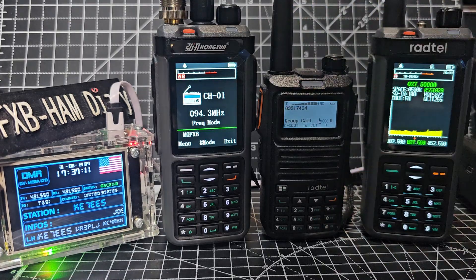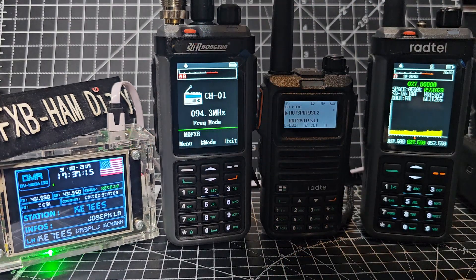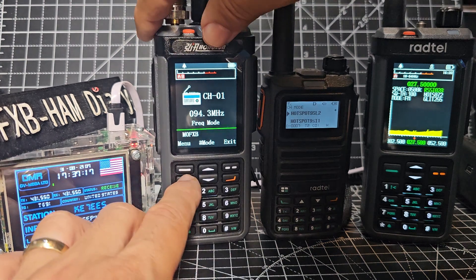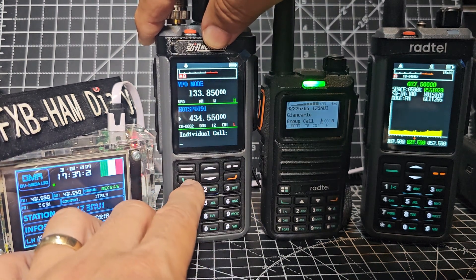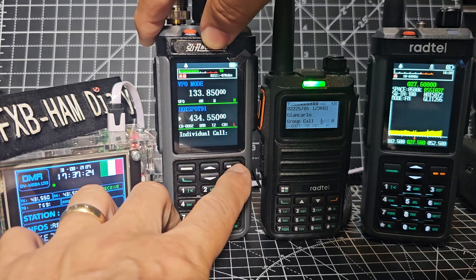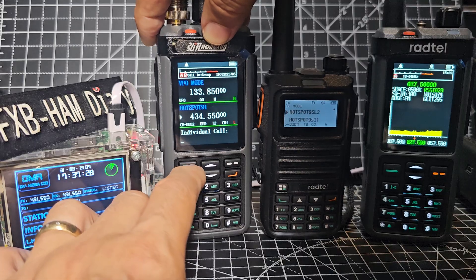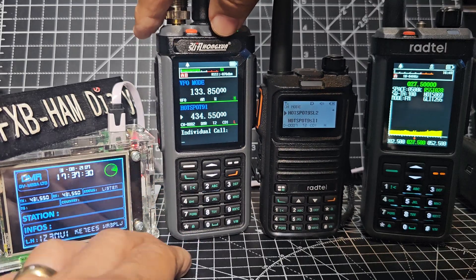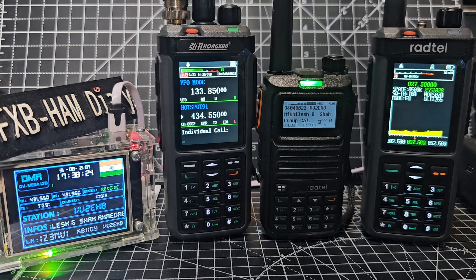I haven't tested GPS although it's advertised as having APRS. Let me see if I can go into the menu and find a GPS button. We'll back out, go menu — see if I can find a shortcut. No, I'm not seeing GPS in there.